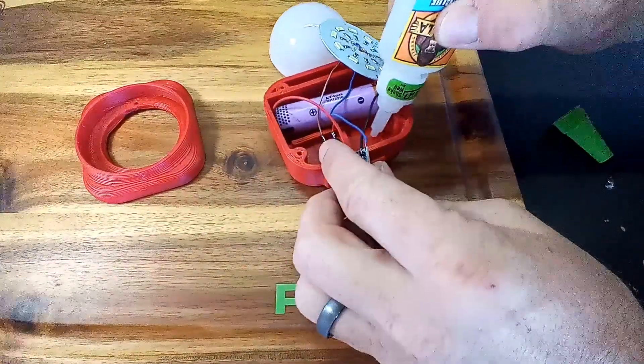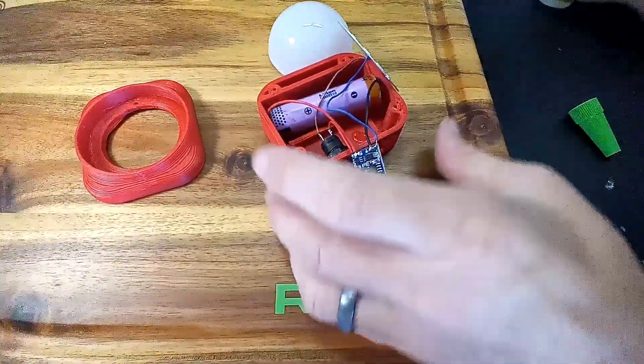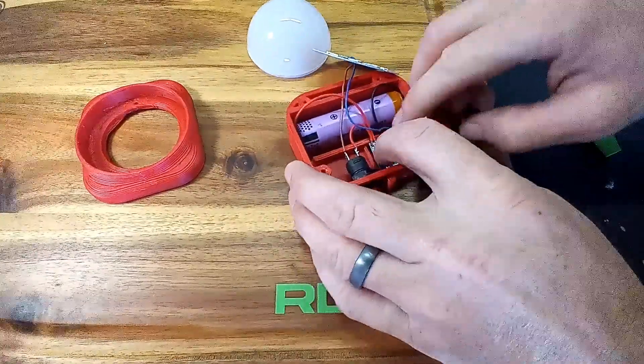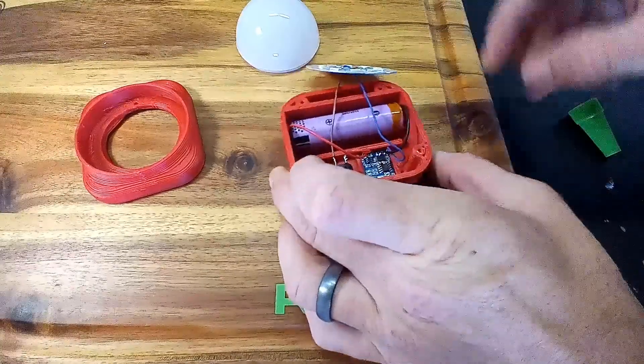And this little device would be perfect for that. When you're installing a BMS, make sure you use something like super glue — something that is not affected by heat — because that BMS does tend to heat up when it's being used.